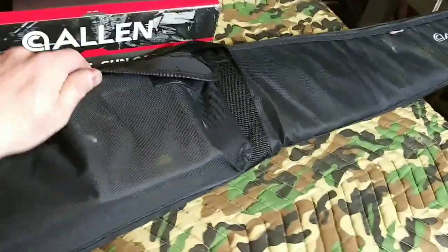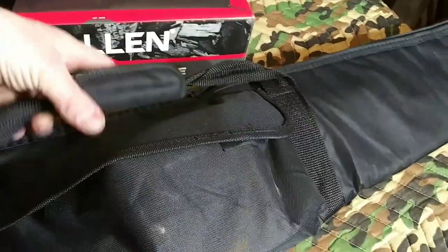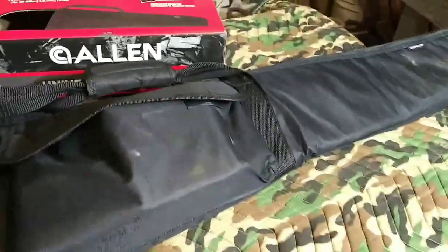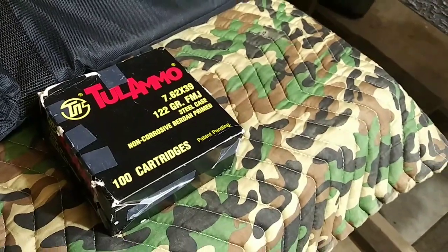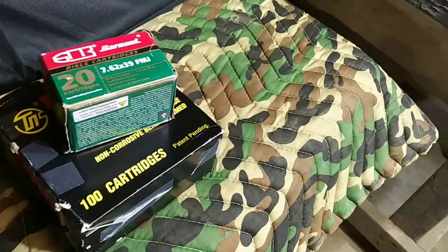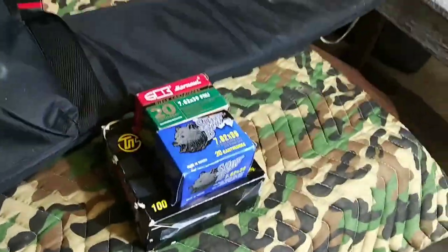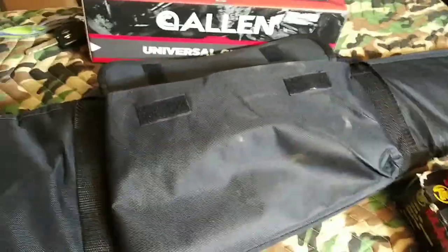Just losing this pouch here and then not having this Velcro to hold the two straps together will save you $5. So I guess it's up to you whether $5 is worth some ammo storage. I got 100 rounds of 7.62 right there. I've got another 20 rounds of 7.62. And another 20 rounds of 7.62. And that was with room to spare. And I was able to get three 7.62x39 mags in there.